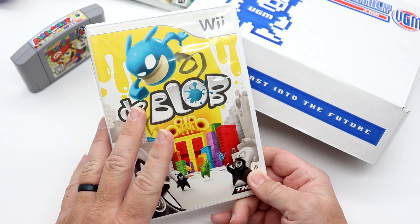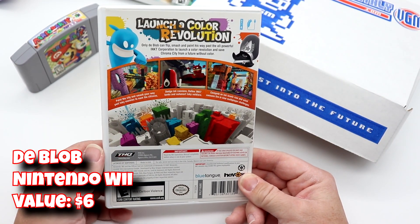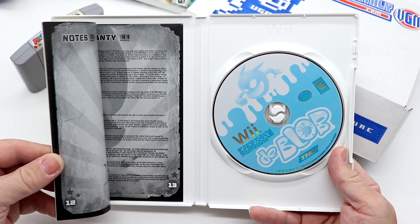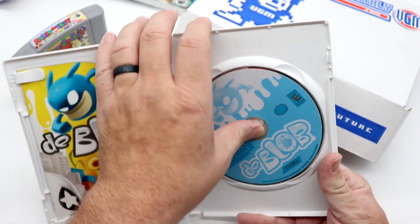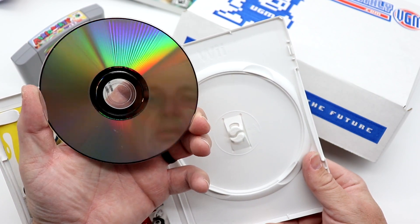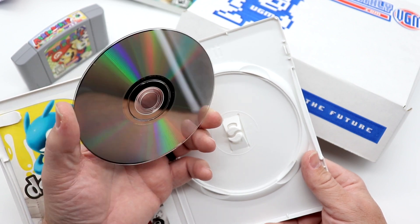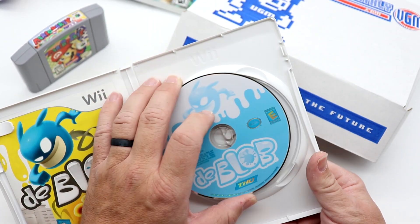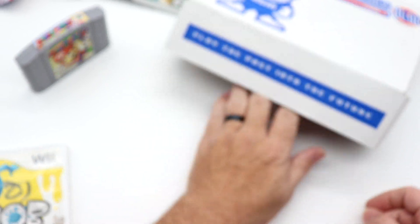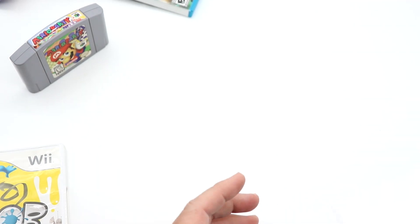DeBlob for the Wii — I've never played this but I've heard really good things about it. It does have the manual, which I like to see, very crispy as well. The case is an actual Wii case, not a third party. This also looks like it has been through their resurfacing machine and they did an excellent job — there's no buildup of gunk around the spindle. So that is it — we did technically get a Tony box.